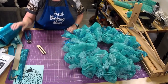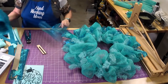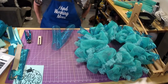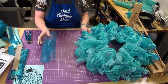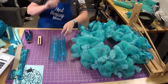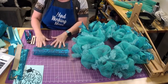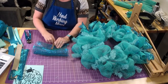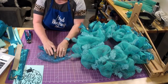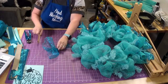I hardly ever get to watch other wreath makers because I just don't have very much time, but every once in a while I'll catch somebody and I love it because it gives you other ideas and inspiration. That's what we should be doing for each other — inspiring each other and helping each other, because we're all people and we need to help each other.